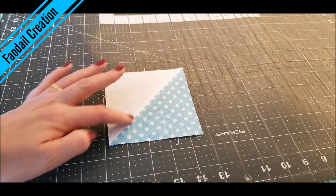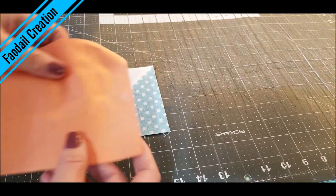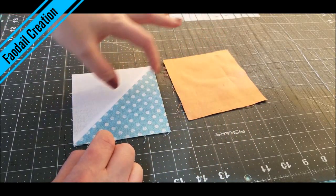Whatever the size of your half square triangle is, you are going to use that square and you are also going to use a plain square, and they are both going to be exactly the same size.